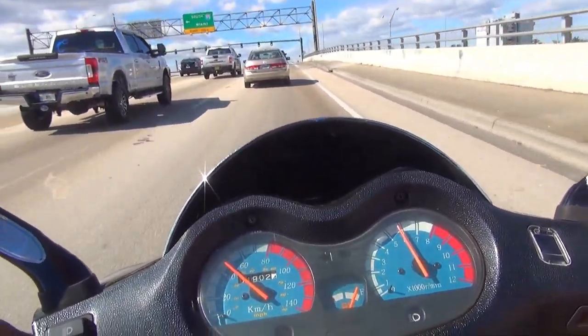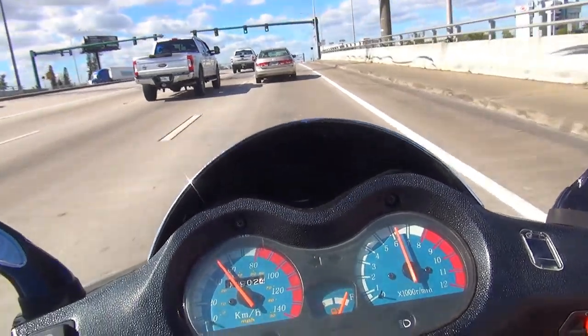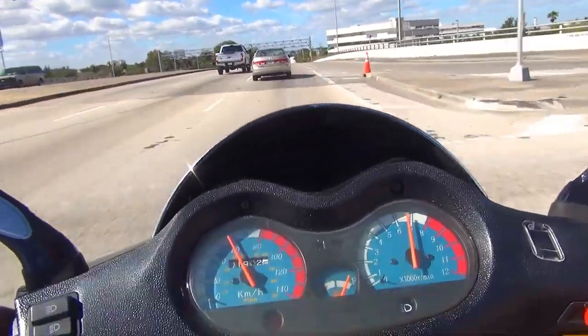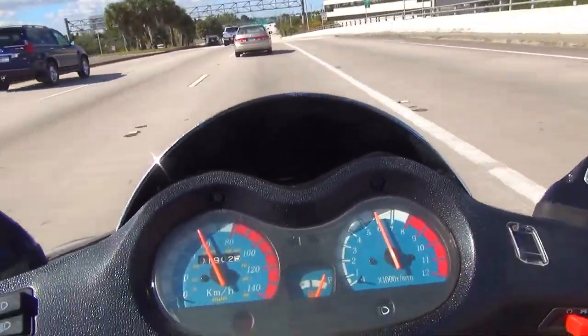We're crossing I-95 going west and we're going to get closer to the airport to see one of the biggest and most powerful planes in the world.